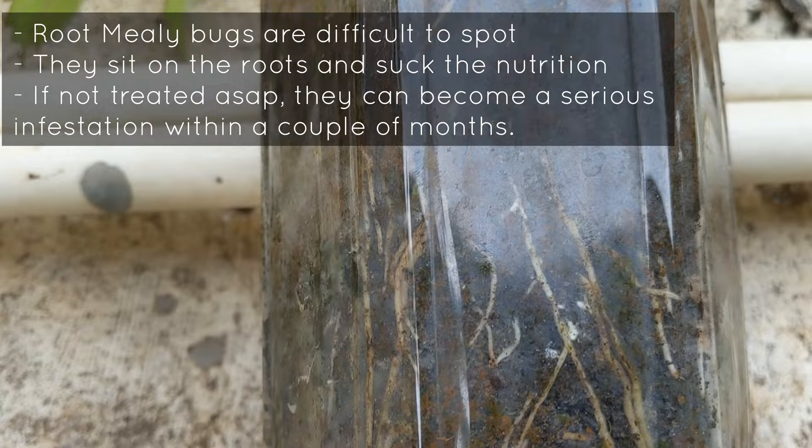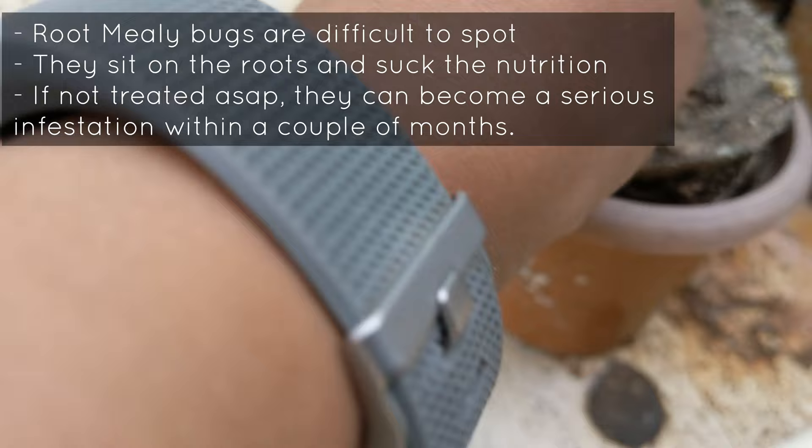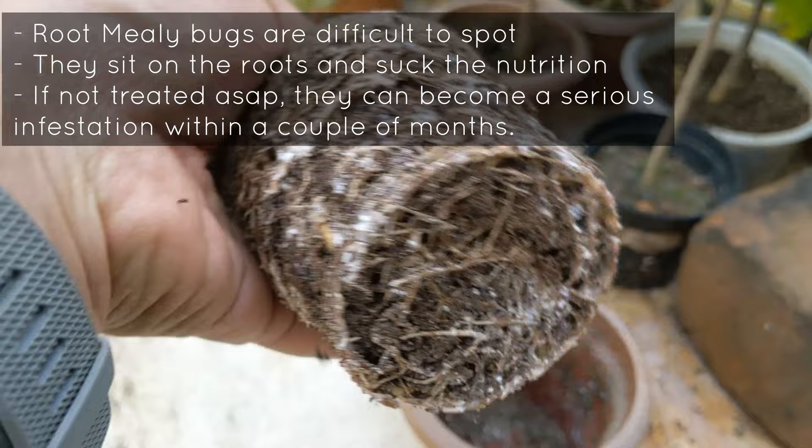When I transplanted the seedlings into slightly bigger pots, I noticed root mealybugs. In fact this has been a problem for all the pots — all my seedlings, over 120 of them, are currently infested. I've been racking my brain on how to resolve this. Google search yielded very horrifying results; professional greenhouses apparently just discard the plant and soil because it's not worth treating.